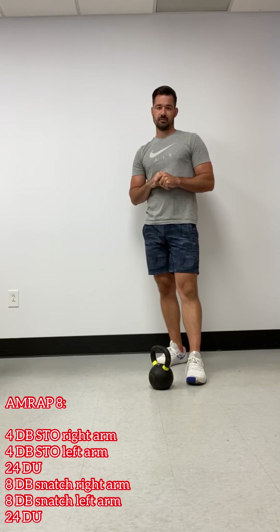Moving on to the Metcon, this one is an eight minute AMRAP. We have eight dumbbell shoulder to overhead, four per side. You're not switching on these exercises. So when I clean that bell up, I do a dip and drive — I can do a strict press, I can do a jerk — anything to get it to my shoulder and overhead. Four on the right, four on the left. Then I have 24 double unders, or doubling that number for singles, 48 singles.